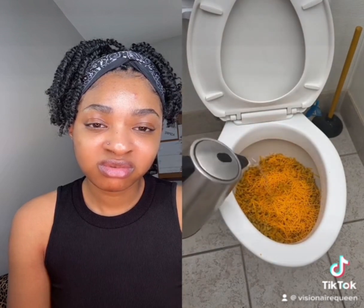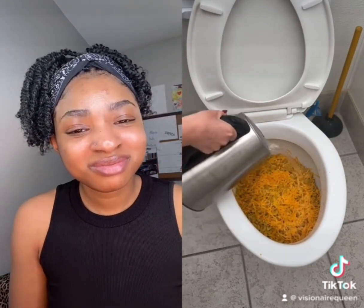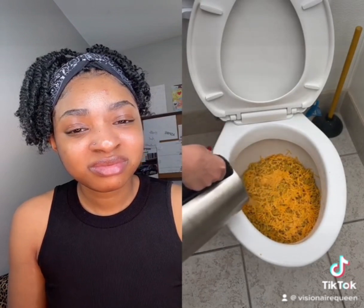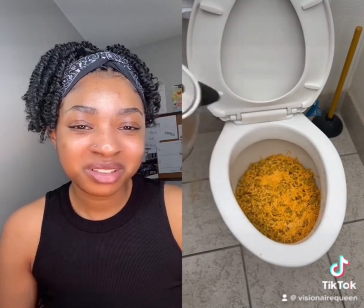One more hot water, on the cheese. That cheese really melts into the noodles, just like that.